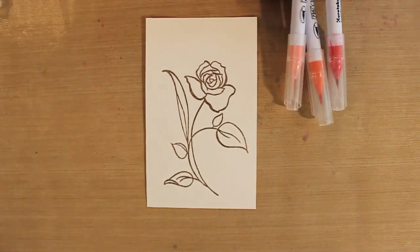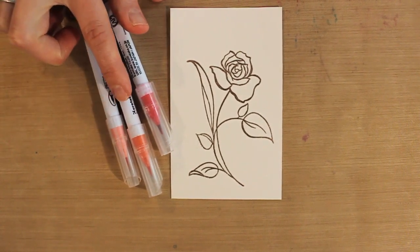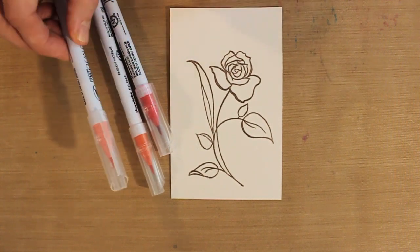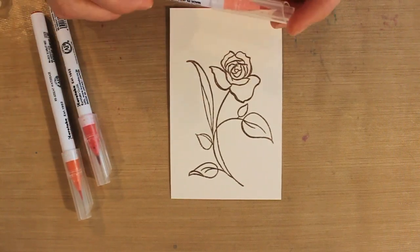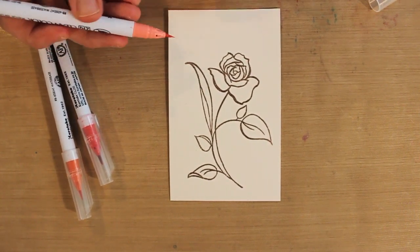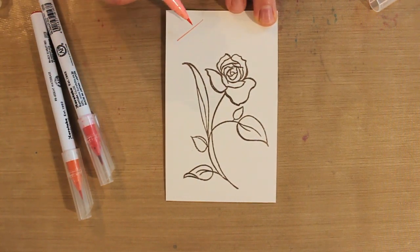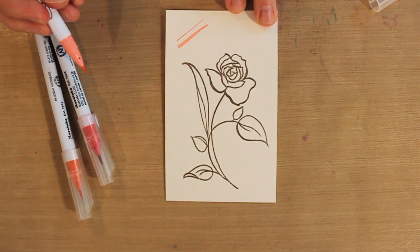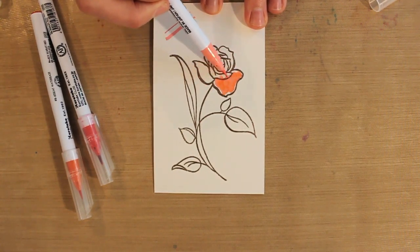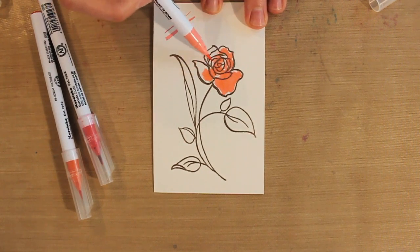Now it's time to start coloring. For this technique I like to choose three colors within the same color family: a light, a medium, and a dark. I have light carmine, scarlet red, and carmine red. I'm going to begin with my lightest color. When I take off the cap, you can see the tip of this marker is beautiful — you can get a really fine tip, and if I hold the pen at a bit of an angle, I can get a wider edge. If I hold it at a real angle, I can get nice even coverage pretty quickly and easily. So I'm just coloring in the flower with the lightest color, which is that light carmine.